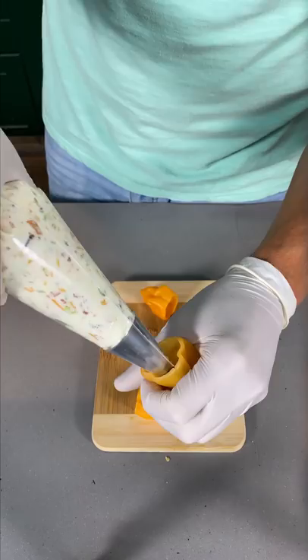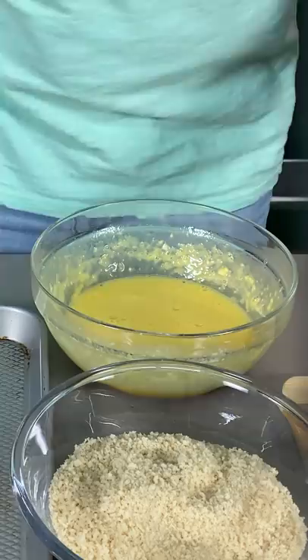Get out a piping bag and put all that filling in there. Squeeze — I don't like this. Show them all! Now we're gonna let them sit in the fridge.